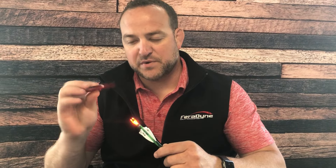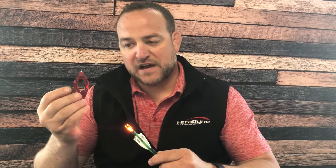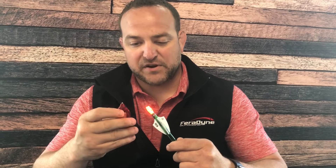Hey, I'm John Severson with Faradine Outdoors, and I'm here to talk to you about a unique tool we have from Nocturnal. Nocturnal is one of our brands here at Faradine, known for their lighted nocks and ease of use.